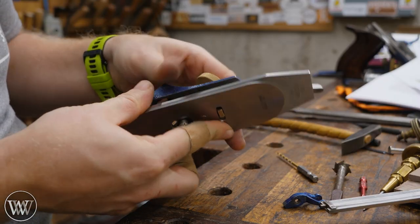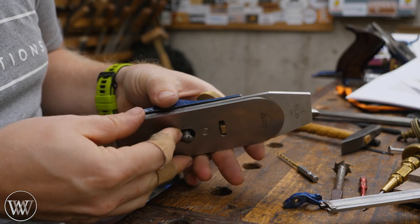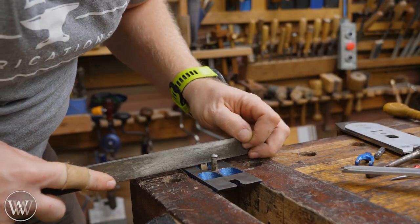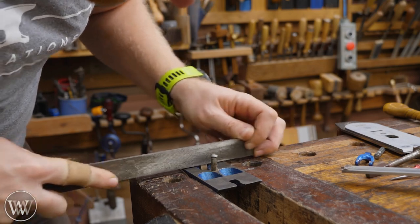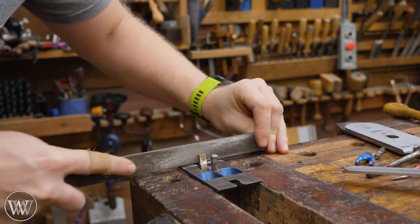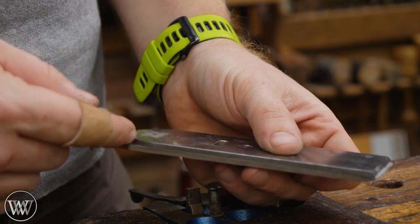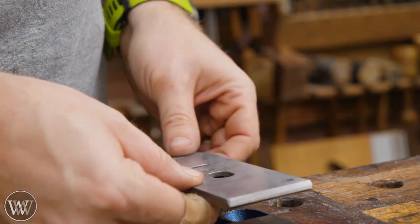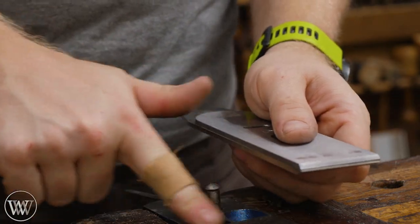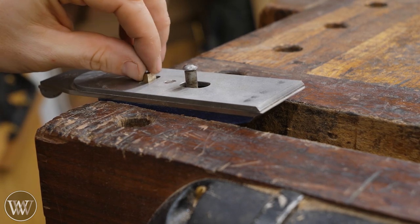There we have a really nice tight fit — it still spins relatively well and that'll loosen up a little as it gets used. When I put the iron on it shouldn't slide all the way down — there should be a gap because the yoke is so fat that it's filling up the gap on the chip breaker. So let's do a little filing on the sides. Keep in mind the chip breaker is up high and the iron is down low, so you're not shaving all the way down at the base. You want to make sure the iron can get all the way down, but the chip breaker just needs to stop a little above the bed of the frog.